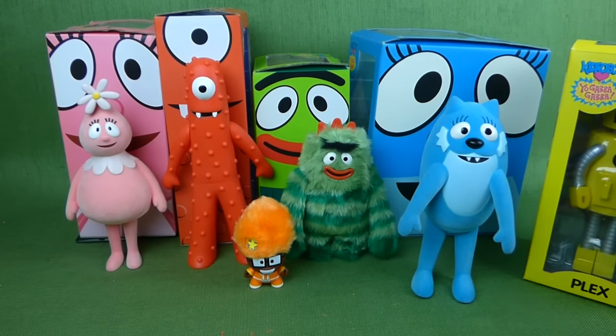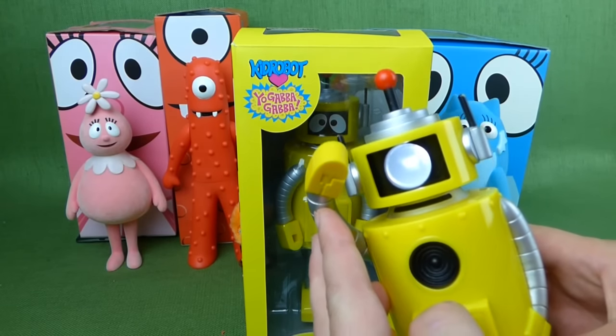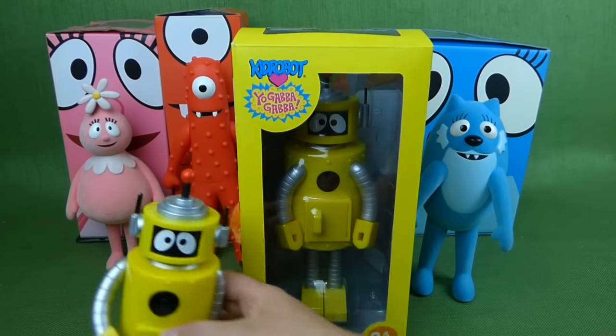So there is Broby. And we also found this really cool Plex flashlight. Don't be scared of the dark! He has a flashlight in his head — so he's really cool!